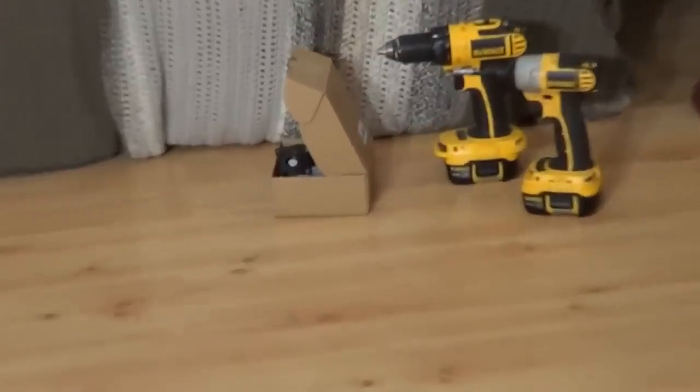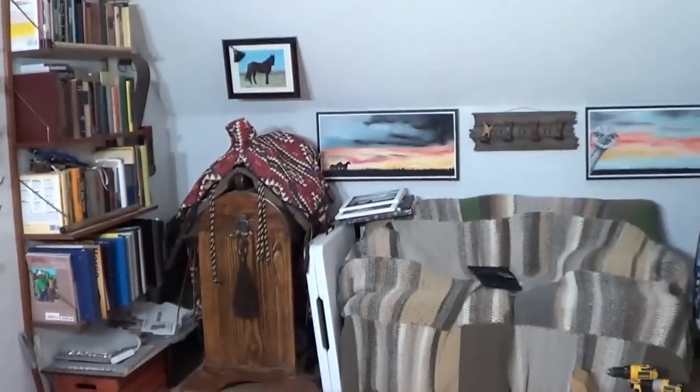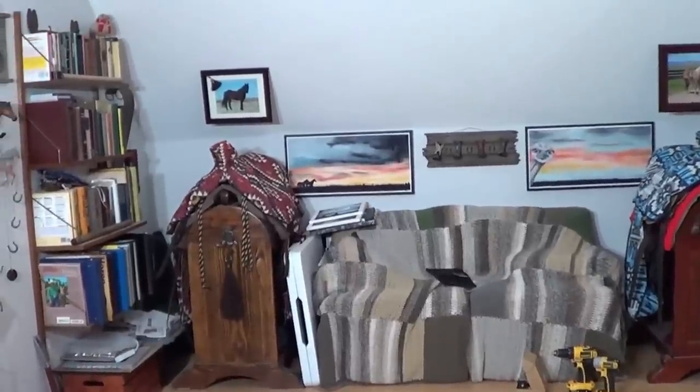So I ordered these little wheels so I didn't have to fight with this thing. I'm going to slide that bad boy out and put some wheels on it.